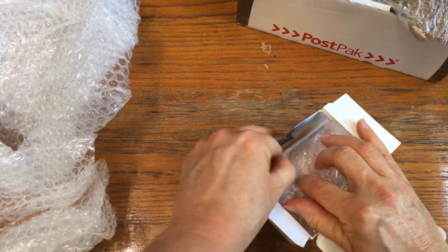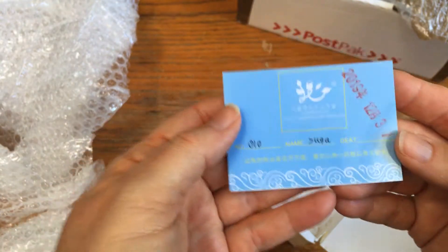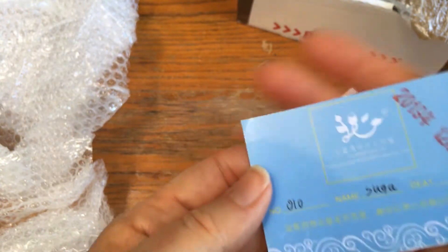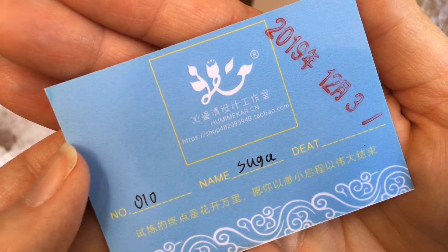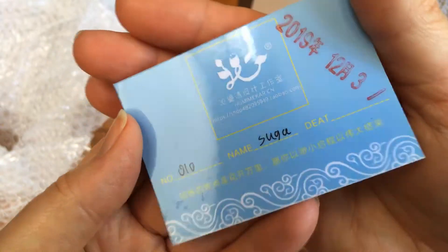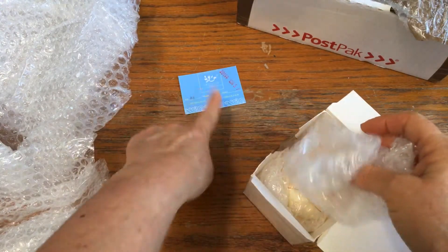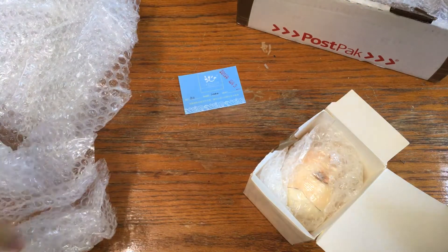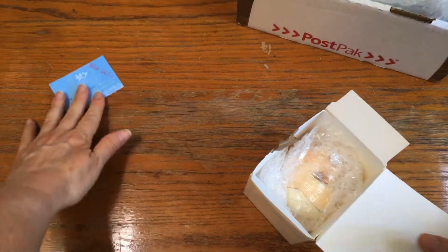Oh my gosh, there is a little card! So here's the card, guys, and it just says Suga. I can't even make out the details — hopefully you'll be able to see that on screen. My eyes are just not focusing right now, but this is his card, and if I can make out what it says, I will put the information in the title and in the description down below.